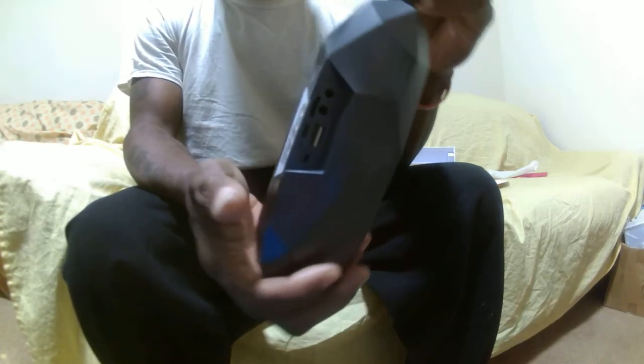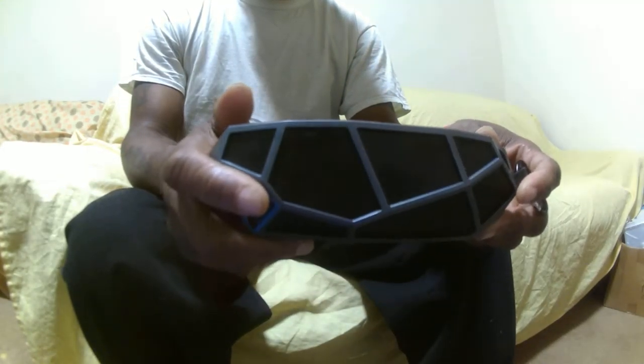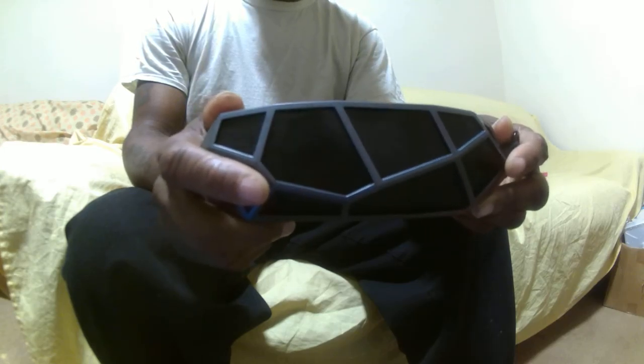It also has FM radio, like I said, and that works pretty great. It's pretty small — you can see it can actually fit in your pocket, no problem.